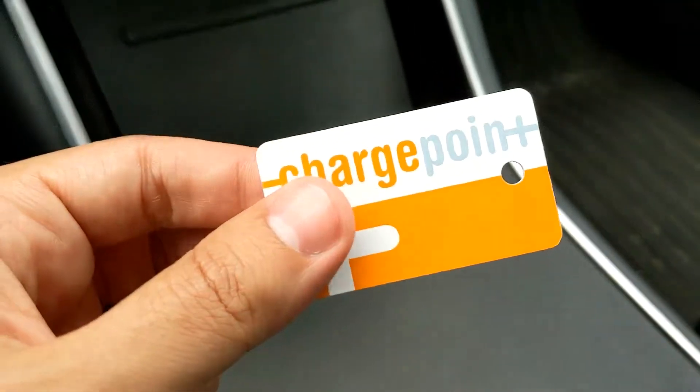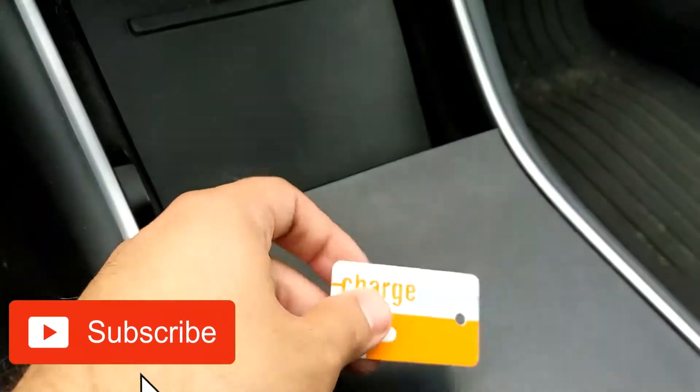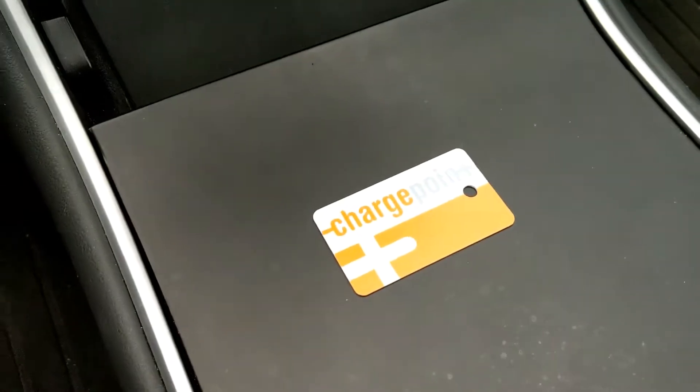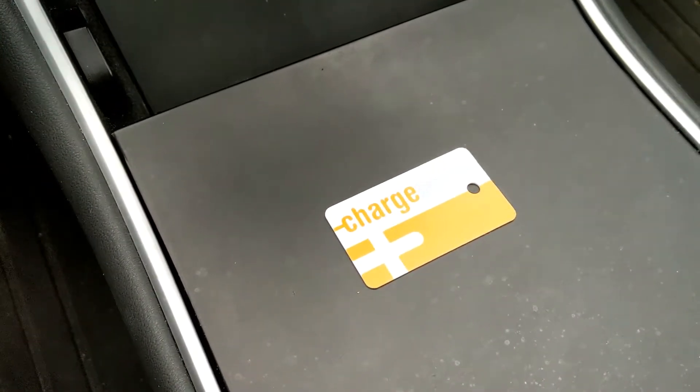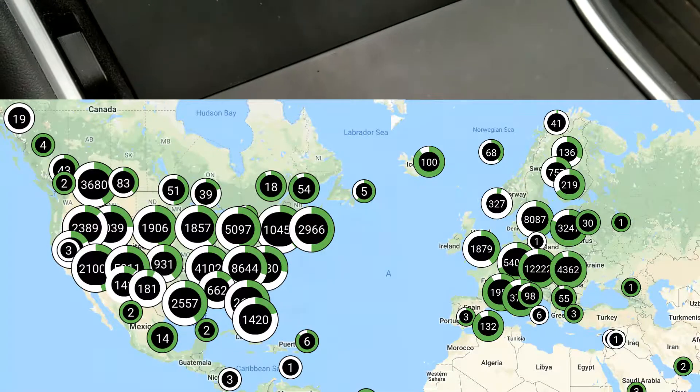I just leave it in my Tesla. I don't need to have the ChargePoint app installed, and I'm going to show you how easy it is to use ChargePoint today in this video. I'm also going to show you a map of all the charging stations that ChargePoint currently has at the date of this video.